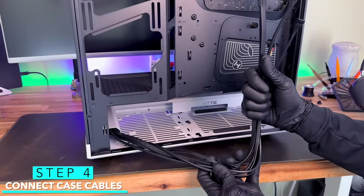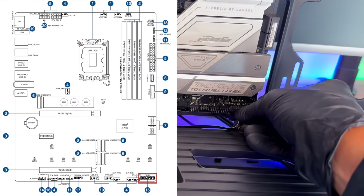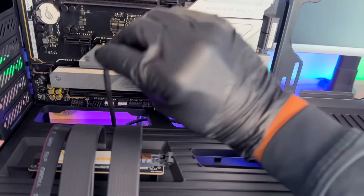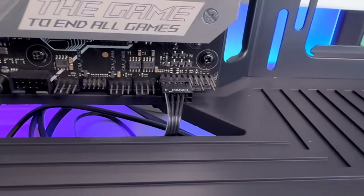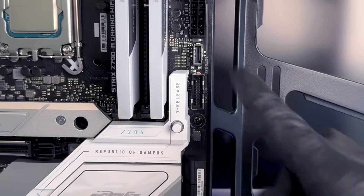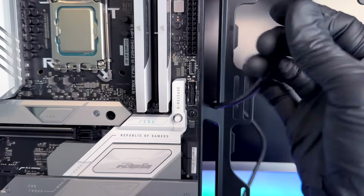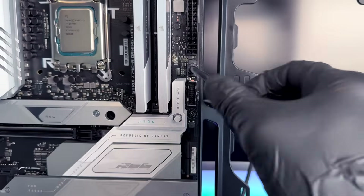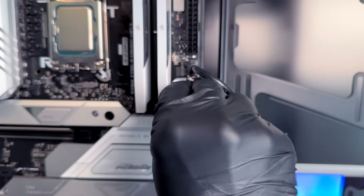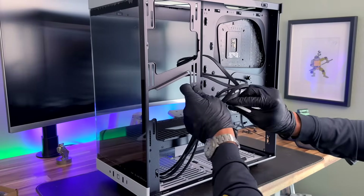Grab the front panel cables and start hooking them up to the motherboard. Start with the one marked F panel — feed it through the slot at the bottom of the case and hook it to the panel header. Then grab the connector marked HD audio, feed it through the same slot, and hook it up to the F audio connector on the bottom of the motherboard. Now move on to the front USB panel connectors. Start with the USB-C connector — remove the protective cover, feed it through the case, and hook it into the USB-C slot on the motherboard. Then grab the standard USB connector, feed it through the same slot, and hook it into the slot just below the USB-C. Once all front panel cables are connected, temporarily secure them to the case so they're out of the way.